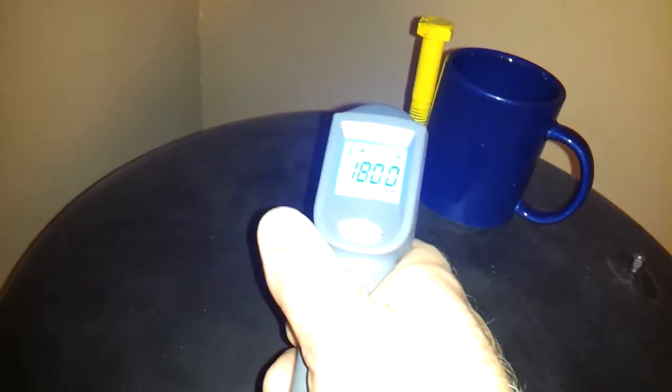Let's check the temperature. I'm heating my coffee on the top here — 169 right on the top here. 180. Right here she's running about 135.